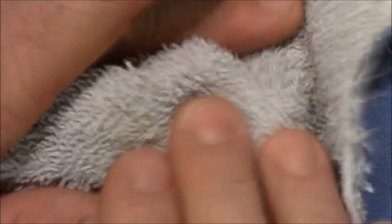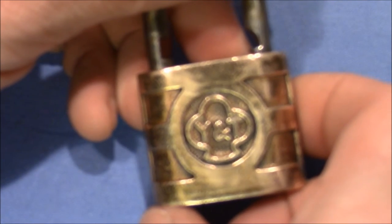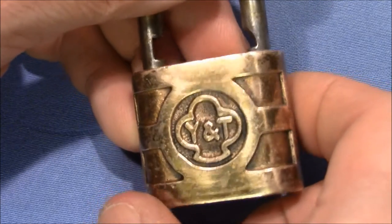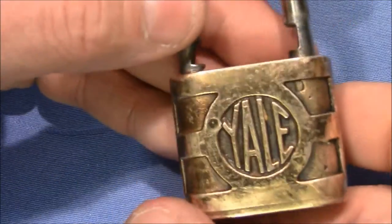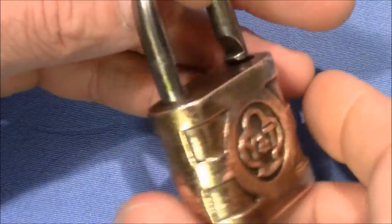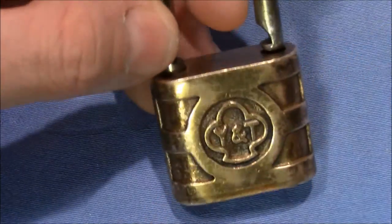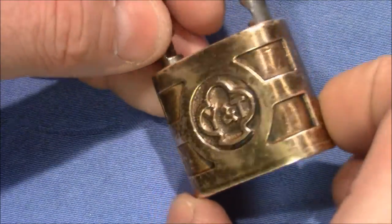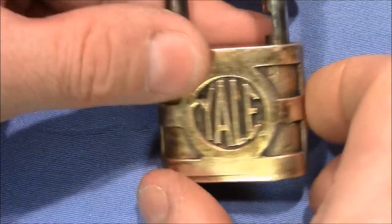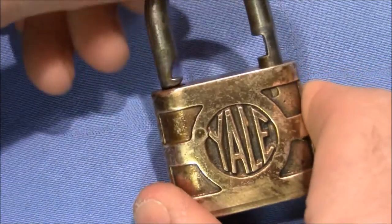Zooming out a little bit — I want to polish it before I show you the full beauty of this lock. And here it is. It's a Yale and Towne Full Bronx padlock, 30mm. Beautiful piece of a padlock. Look at the color, look at the shades, look at the patina. It's absolutely gorgeous. I really love this lock.